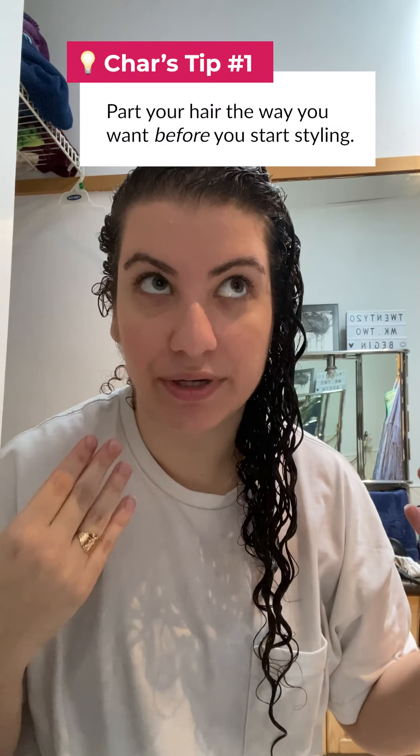I tend to make sure that everything's parted on the side I'll be wearing my hair for the day, so I just comb through a little bit to make sure there are no snags. It's nice and wet, so you'll see water basically flying and dripping everywhere. Here's a good example of how fast my hair starts to dry — the baby hairs around my neck have already started, so I'm just encouraging them to curl.